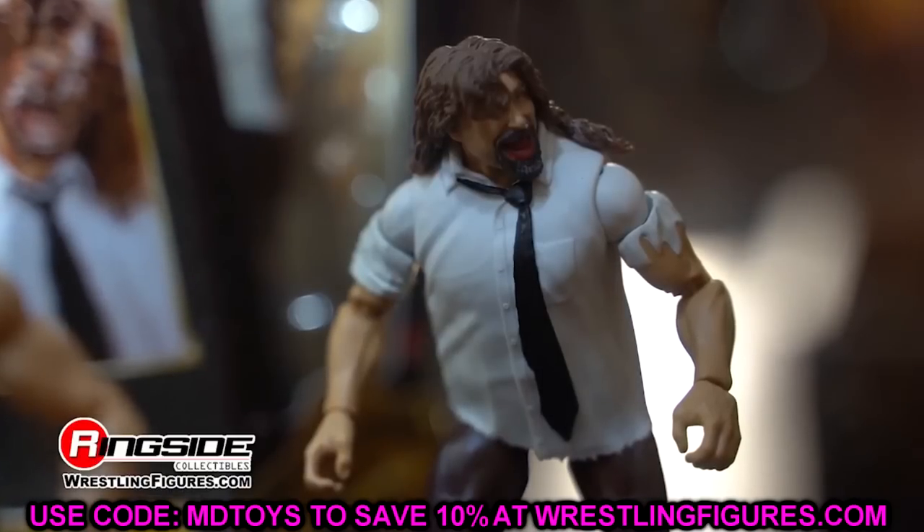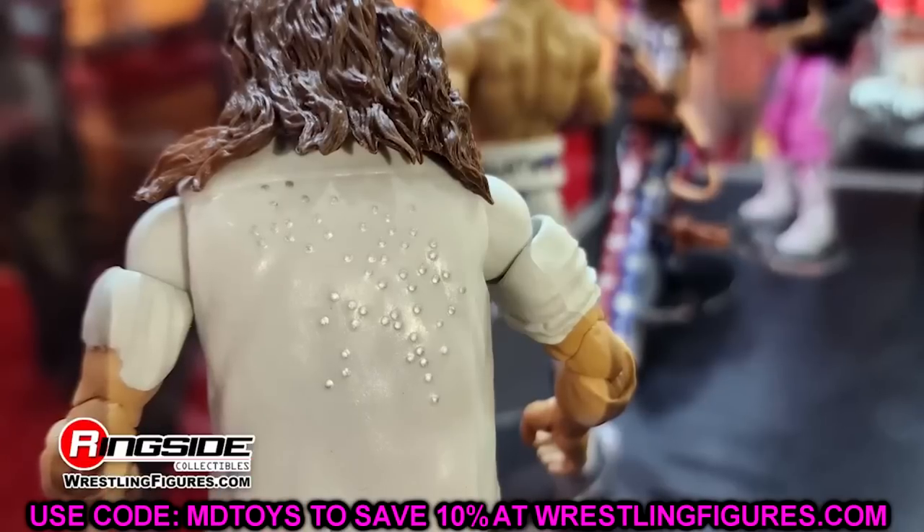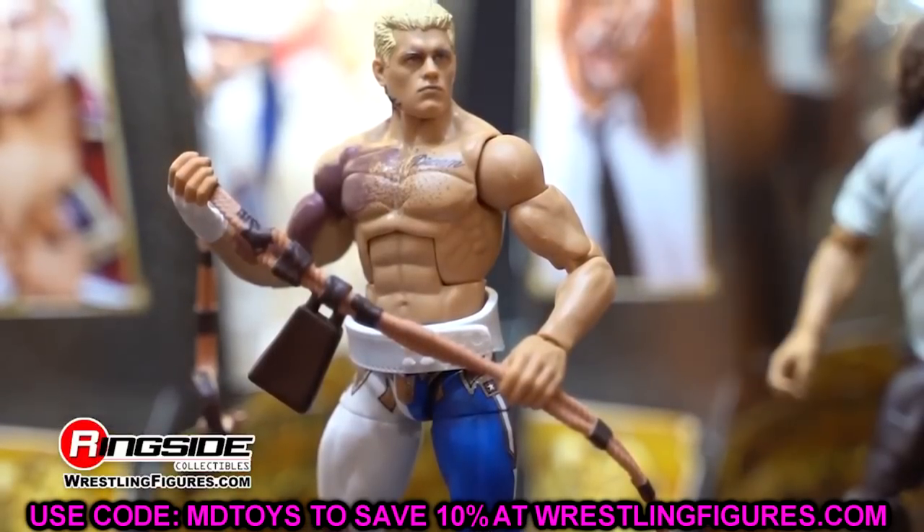The lineup images were leaked, apparently from a German retailer that gets inventory lists way in advance so they can set up their UPC codes and systems. The original source of the material was likely WWE Figure Universe or WWE Figure Maniac. Either way, we're diving into Elite Series 106 and 107.